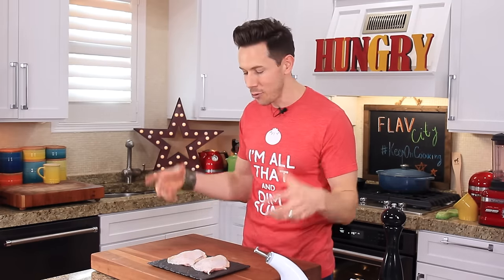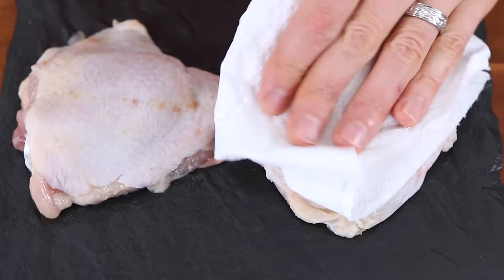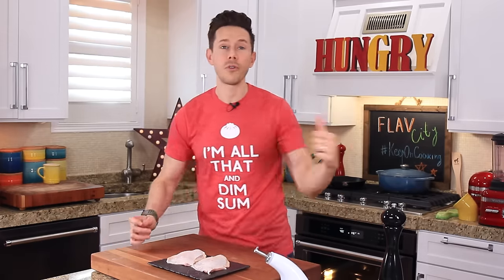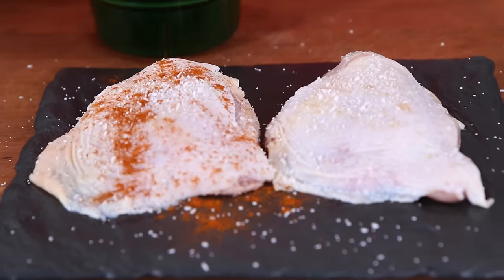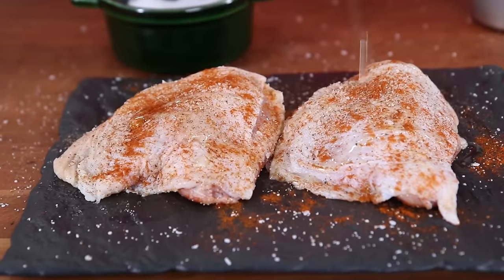For chicken thigh technique number two, we're going to do the oven-roasted technique, which is super easy. I'm preheating the oven at 400 degrees Fahrenheit, and I have two more bone-on, skin-on chicken thighs in front of me. Once again, let's pat these dry. These are at room temperature, but if they weren't, you'll put the spice rub on and let it sit for 20 minutes so the marinade does its thing while the chicken comes to room temperature. I'm going to sprinkle over a little bit of kosher salt, some sweet paprika, and some black pepper. Then flip the chicken over and just do a little bit of salt and pepper, then add a little shot of avocado oil to enhance the browning in the oven and transfer to a sheet tray.